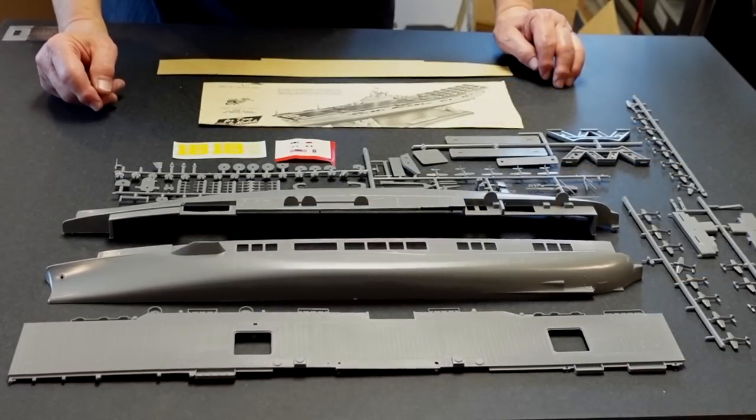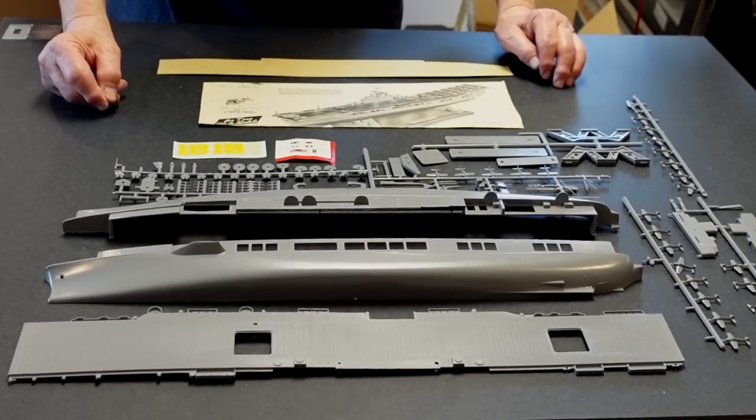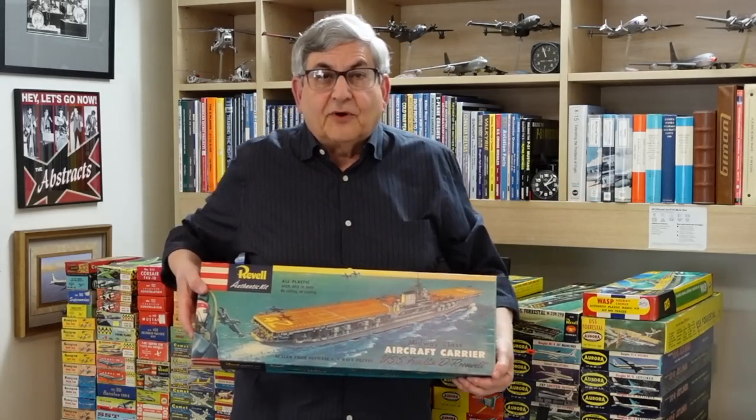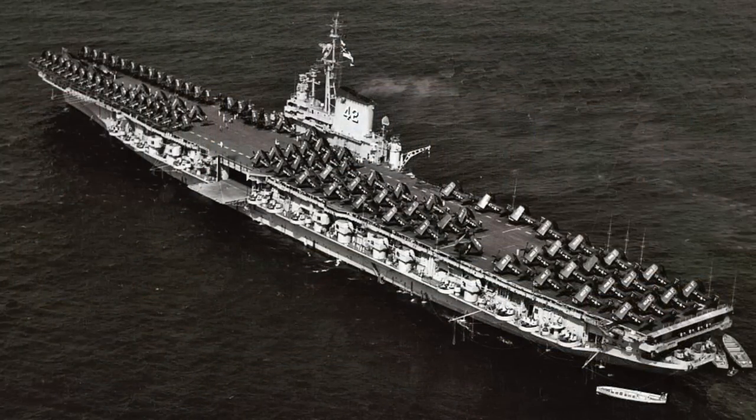So here you've got an example of the 1953 Lindbergh USS Wasp. In 1954, Revell arrived in the hobby shops in a big way — literally. They had the USS Franklin D. Roosevelt. This was a new class of carrier right at the end of World War II, and this was a spectacular model.